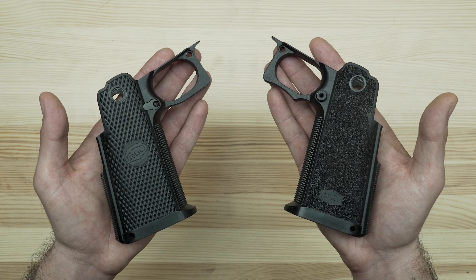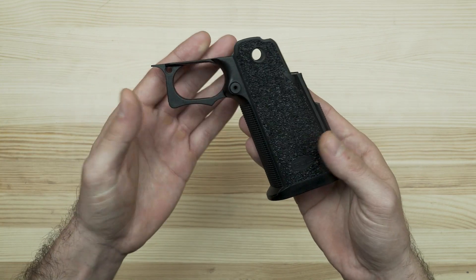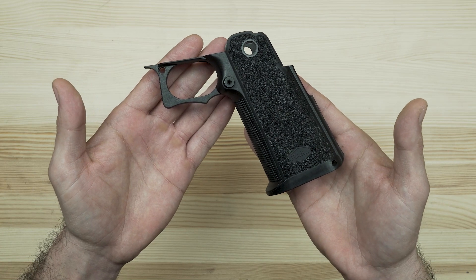Hello, this is Ben with Bull Armory and today I want to show you a quick overview of our updated full-size grip module for the SAS-2 platform.